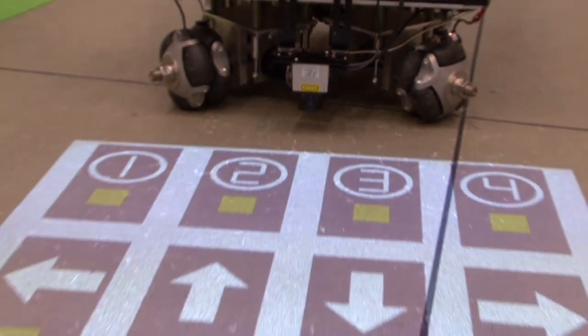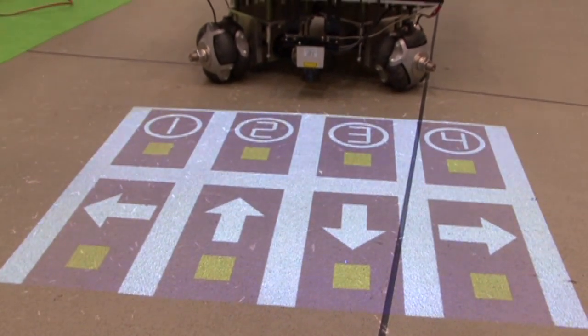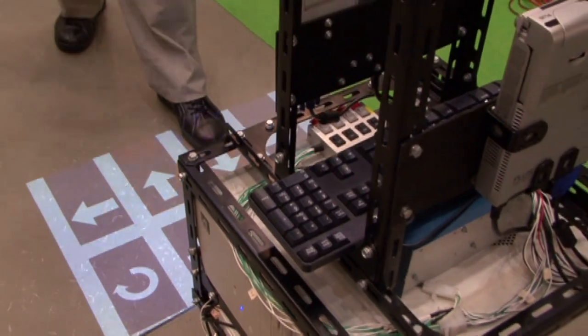Icons make it easy for people with disabilities, the elderly, and foreigners to input instructions to the robot.